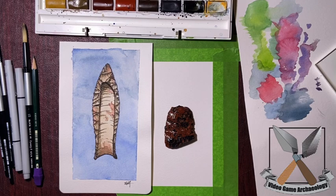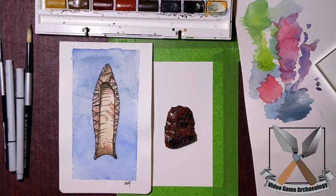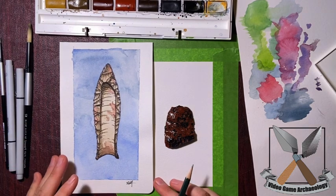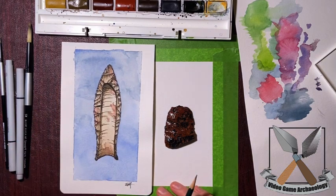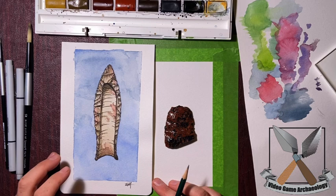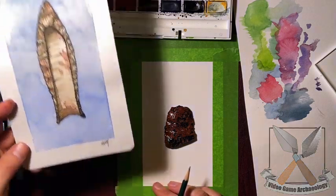Hey everybody! I'm finally going to take a moment to go through how to do one of these drawings. This over here is an example of our finished product we're shooting for, and I thought I'd just walk you through the step-by-step process of how I get there.